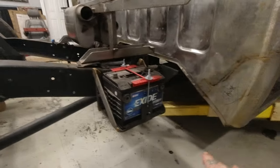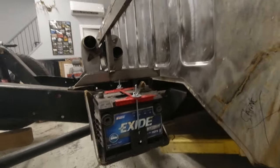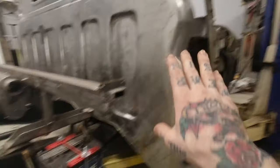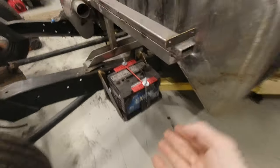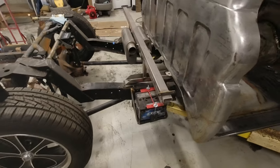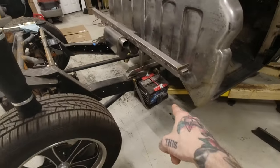My dad made this battery tray bracket here. He used a new repop original-style battery tray, then made brackets to mount it off the side of the frame rail. It's up above the frame bottom, so even if this thing lays on the ground the battery's safe. The idea was to get it out from under the hood so we have a cleaner underhood look, and still have it somewhere accessible. We are probably going to put remote jumper points at the back of the truck, so if the battery ever dies you can still jump it or charge it without having to jack the whole truck up.